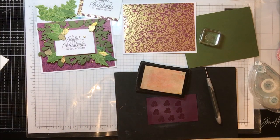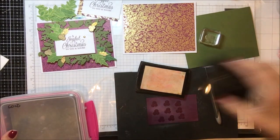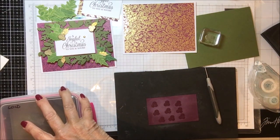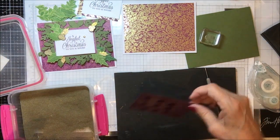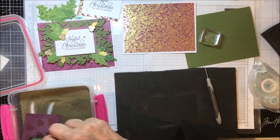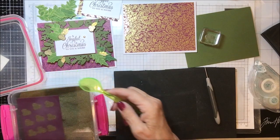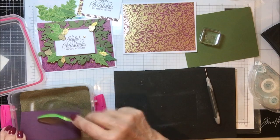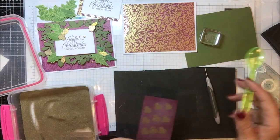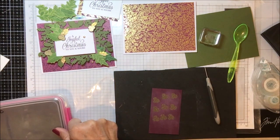I used my gold embossing powder. I'm going to go ahead and emboss these so you can see them. I think I ended up using four on a card — three on the front and then one on the inside. You'll see when I put the powder on this, those little holes in the berries kind of disappear. Now they do show back up a little bit once it's done and you take the excess off. I'm going to go ahead and heat set these and then I can show you exactly what I did to reveal those little dots again.